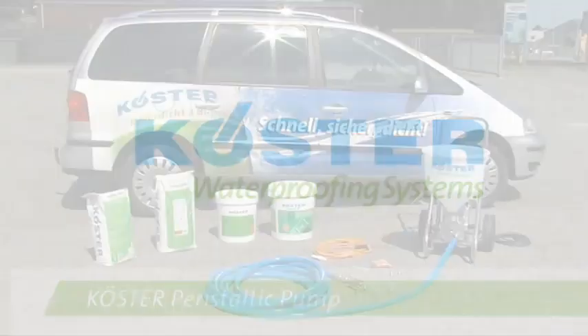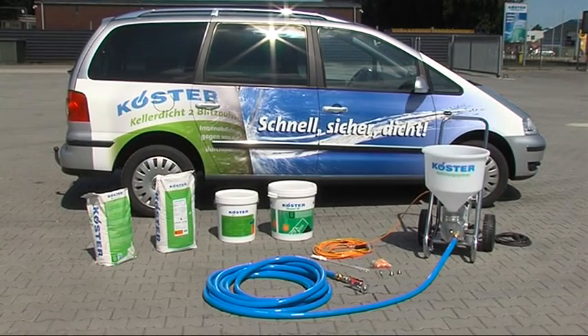The Köster Peristaltic Pump is an easy-to-use, compact feed pump for liquid and pasty construction materials. With it, waterproofing slurries, bitumen thick film sealants, mortars, cementitious grouts and paints can be pumped and sprayed.